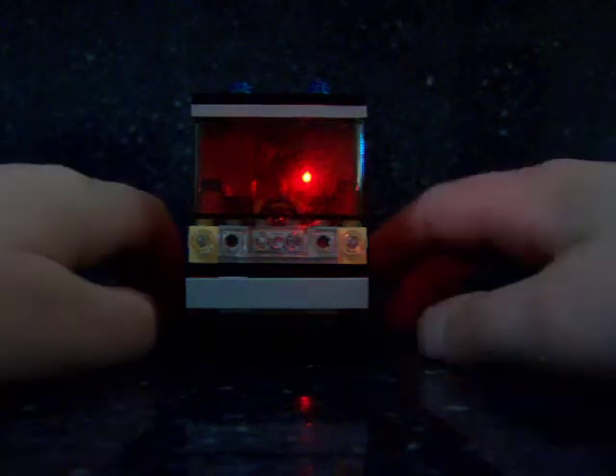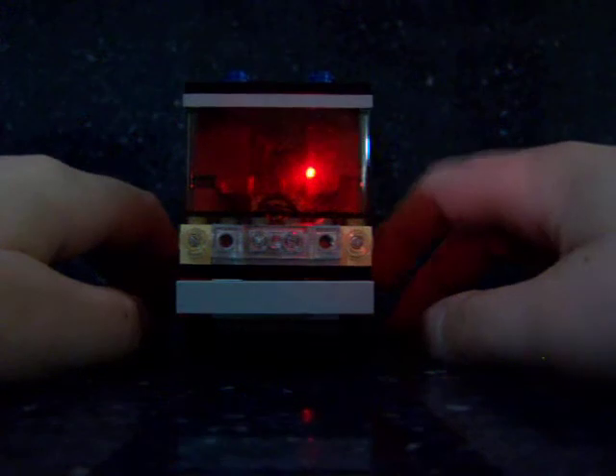But anyway, here's the latest fire truck I made out of Legos.